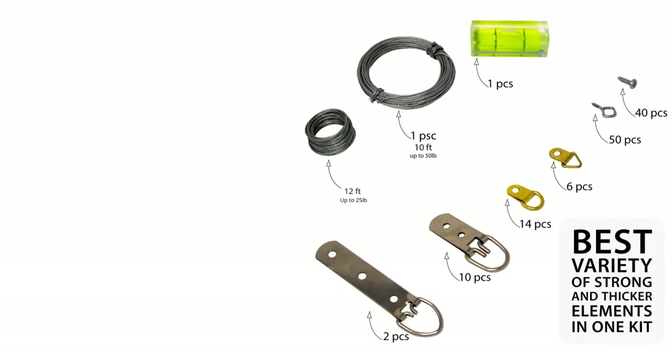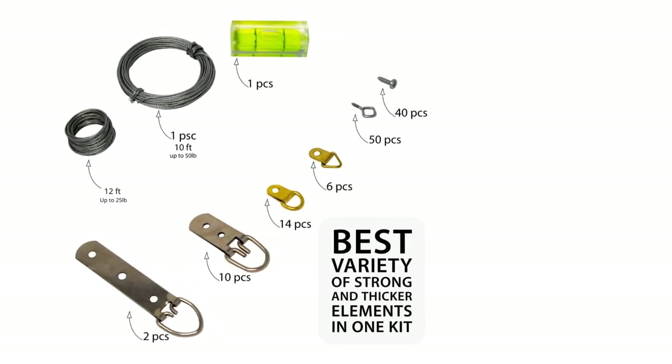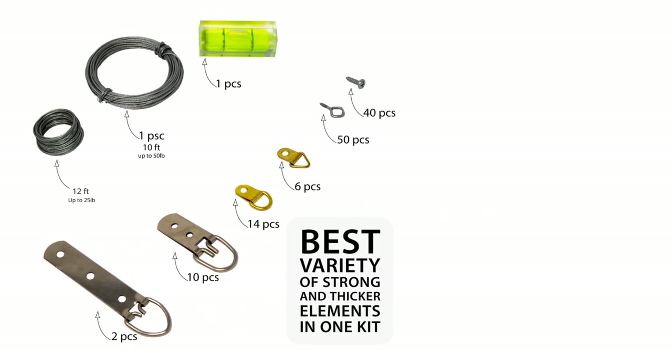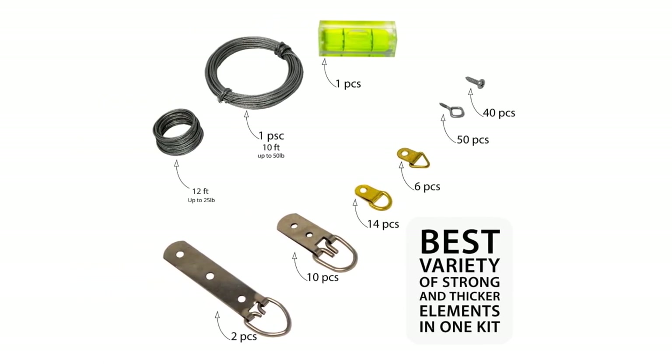You have all your picture hanging solutions and can keep everything neat and stored away. All the pieces in the Lucky B Picture Hanging Kit are crafted from heavy-duty steel, so you never have to worry about them breaking down, and they are all extremely easy to use.